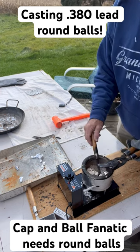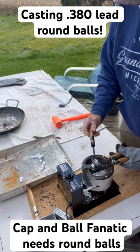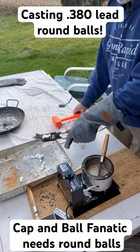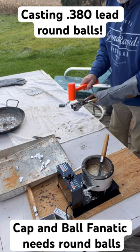So what do we do? We got our lead melted, we got our double mold here by Lee. We pour our lead in the little sprue hole there. We let that firm up just a little bit, come over here, knock that hot lead off the thing with a mallet, and then we walk right over here and we drop the round balls.